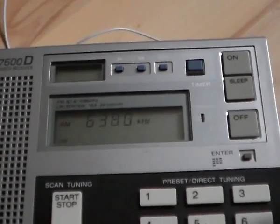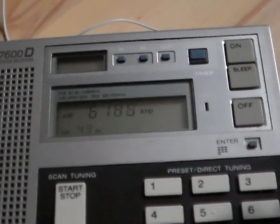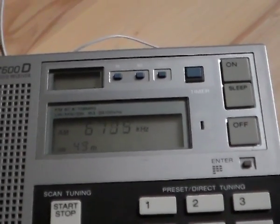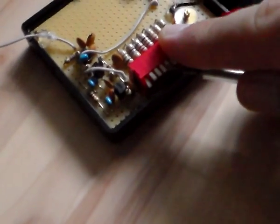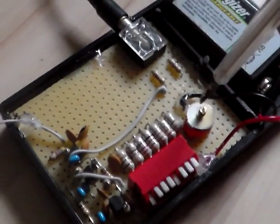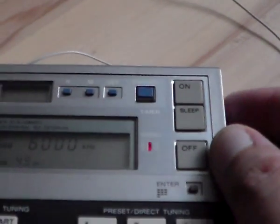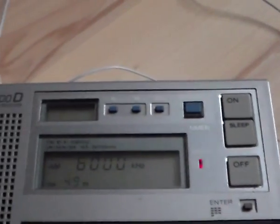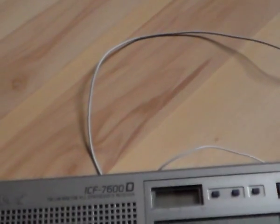The disadvantage of connecting the antenna from the transmitter to the antenna of the radio is that you get some ghost signals. I have no idea where this thing is currently transmitting — it's just a small dodgy transmitter, a fun project if you want to call it that. As we go up with the frequency, we have to turn up the volume.